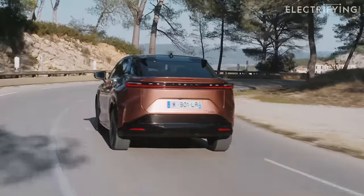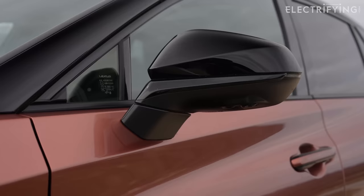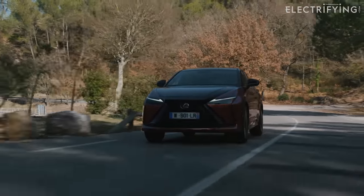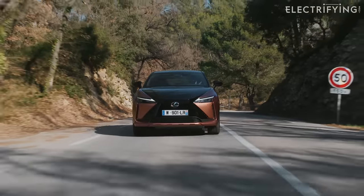The only slight issue spoiling the refinement is a bit of wind noise from around the mirrors. For some reason they're huge. I like to be able to see behind me but I don't quite get why they need to be this big. Since Lexus offers camera mirrors on some of its other models, it's strange they're not on the RZ.